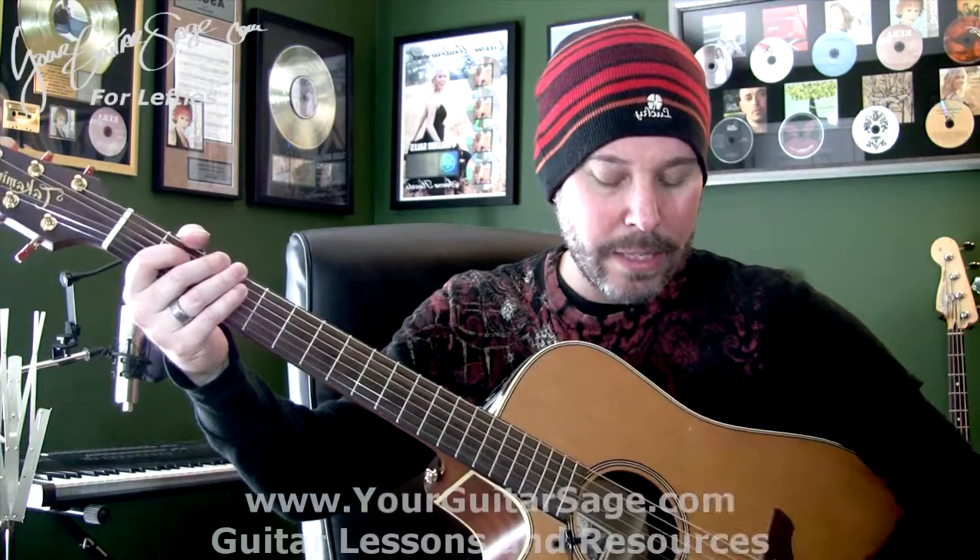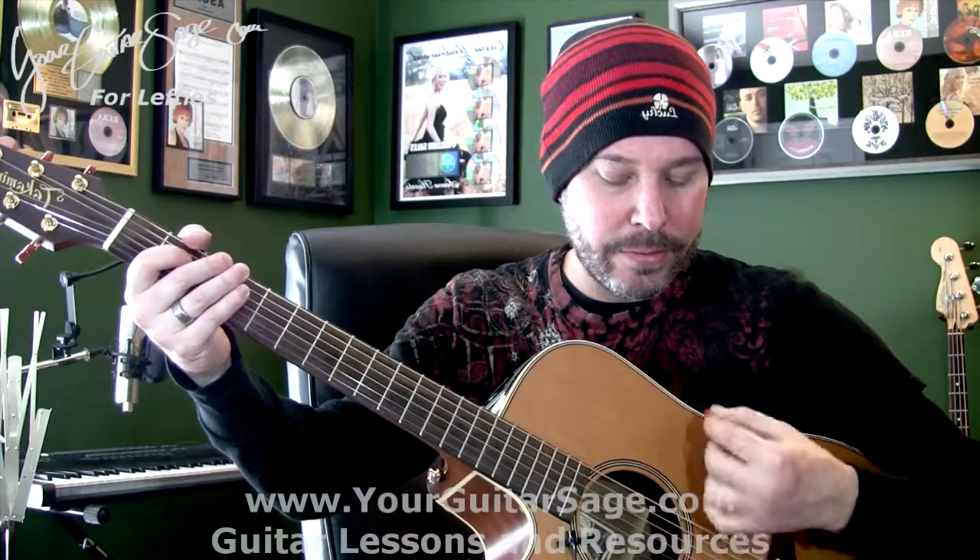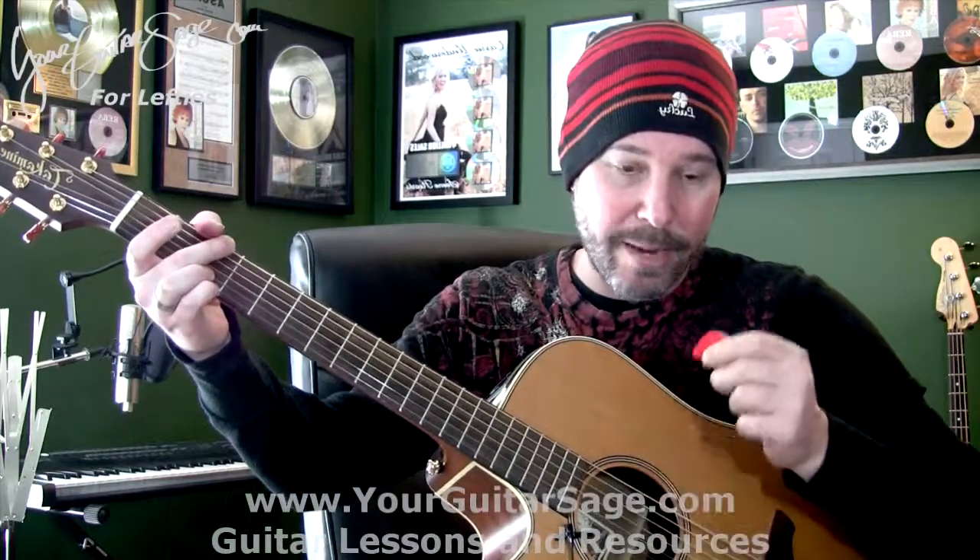I'm going to play it really slow and then show you how it sounds in the song. So it's going to go: down, down, up, up, down, up — down, down, up, up, down, up. Here's the deal: any rhythm you have a problem with, or any song for that matter, break it down like that. It's impossible not to succeed — just got to break it down to its bits and pieces. If you can do this slowly — down, down, up, up, down, up — then it's just a matter of time and practice before you get the whole song with the chords and everything.